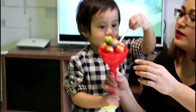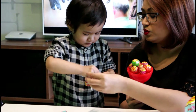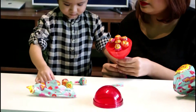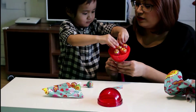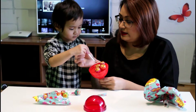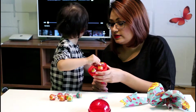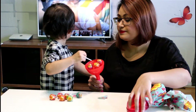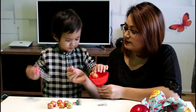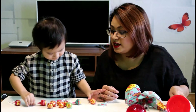Okay, let's count them. One, two, three, four, five, six, seven, eight, nine, ten. We got ten lollipops here.